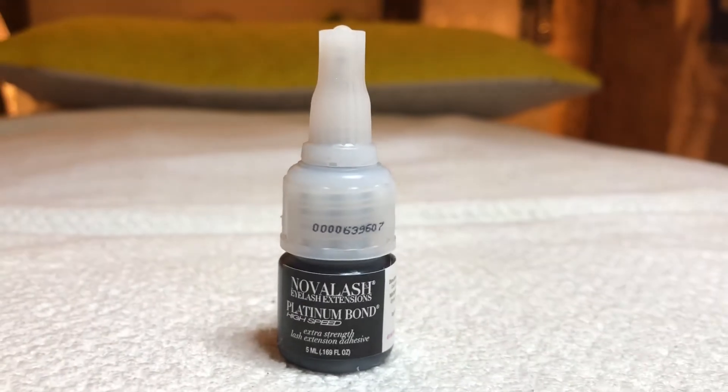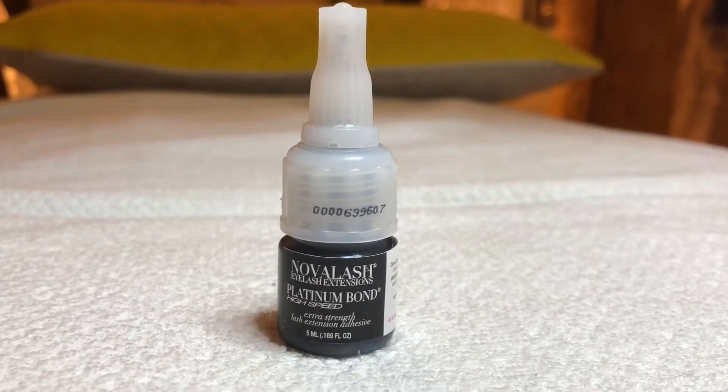Platinum Bond is the best adhesive on the market. It is oilproof and waterproof, has no strong fumes, and has really good retention.